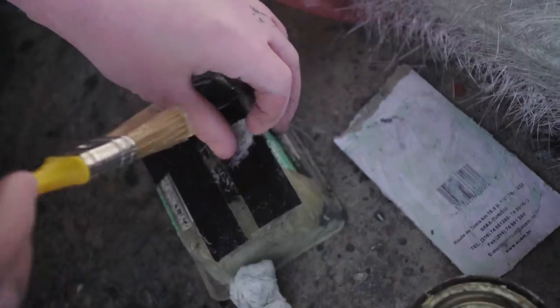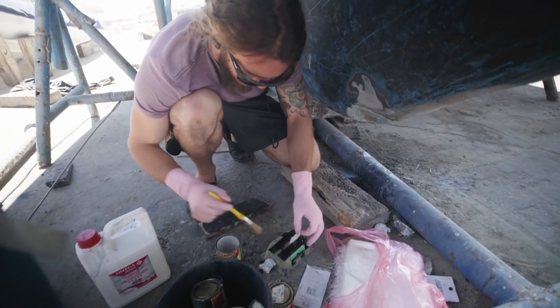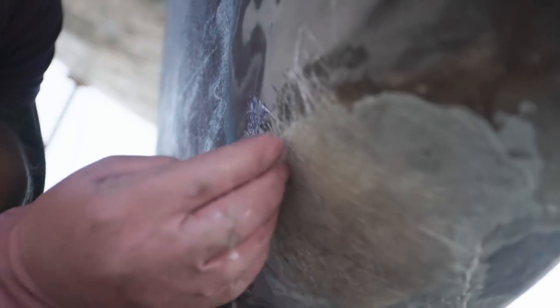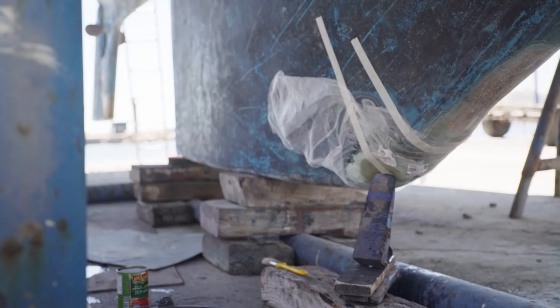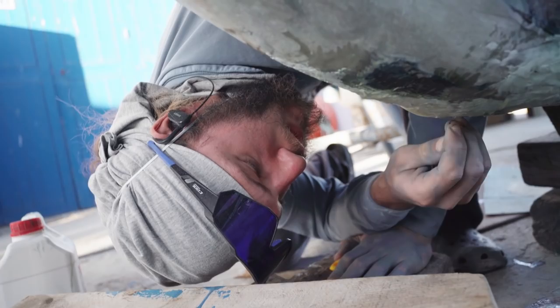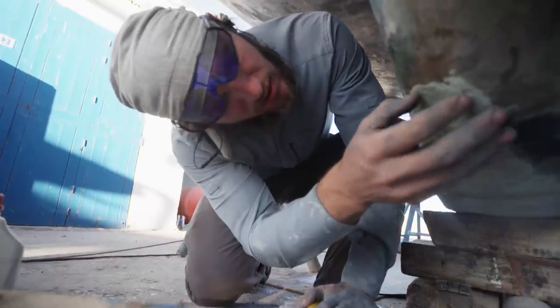What sets humans apart from many things on this planet is our ability to adapt — we have that unlimited potential to adapt and overcome anything that stands before us. Now it's just day after day of adding more fiberglass, round after round, until we build it out. Somebody commented that my fiberglass work looked really good, which I'm happy about after hours and hours of practice. It seems to have adhered really nicely — no problems with it.